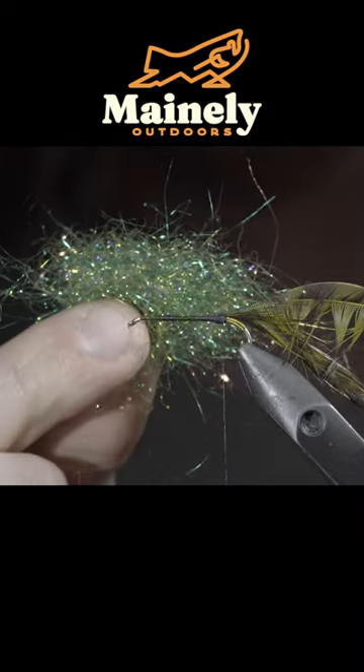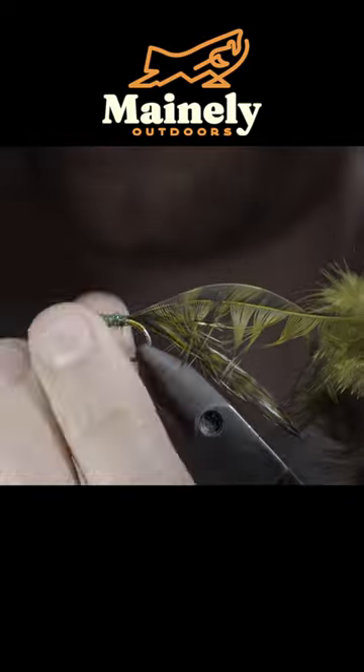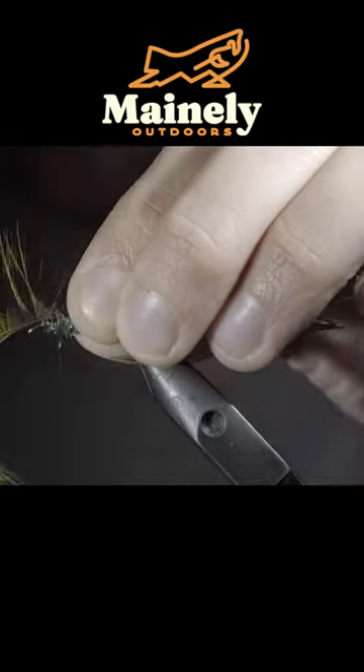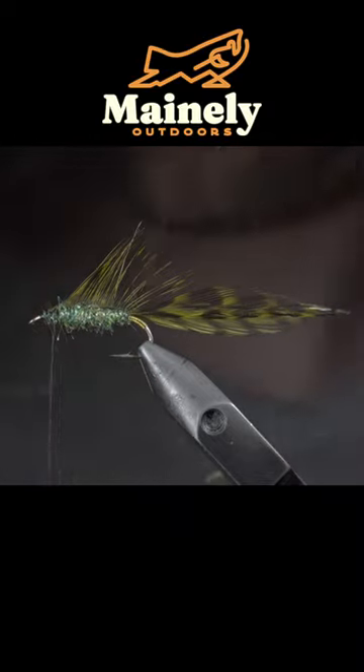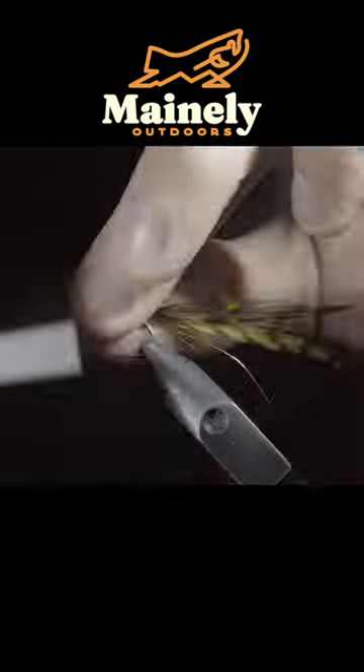Once complete, we'll grab some synthetic dubbing, create a dubbing noodle, and begin to wrap it forward in closed touching spirals. Grab our remaining saddle hackle and fold it over the top of the fly. We'll grab our gold wire and begin to counter wrap our dubbing as well as the saddle hackle to help secure it in place.